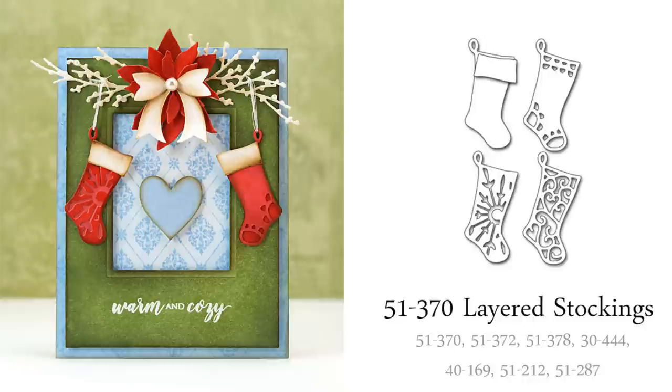Here's another great layering set called Layered Stockings. I've kept with the classic color scheme, which is a tone-on-tone look, but I think these would also look very striking with bright red and white or green and white layers with a lot of contrast.